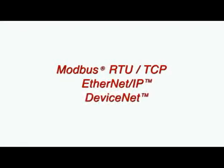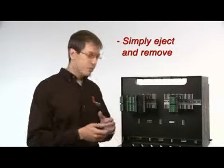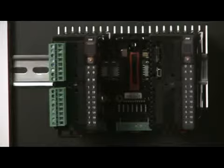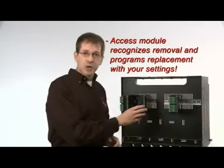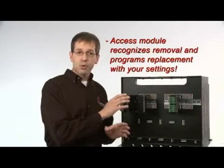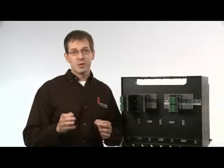If you ever need to remove a module, simply eject it from the backplane and remove it — there's no need to disconnect any wires or separate any other modules. If you have an access module, it will recognize the removal of the old module and automatically program the replacement with your settings, or give you the option to create new ones.